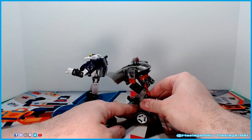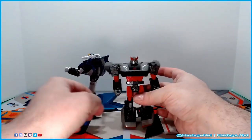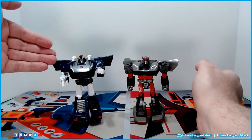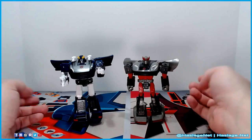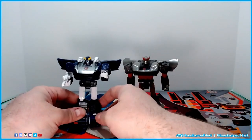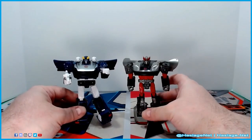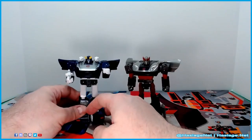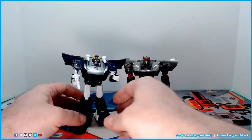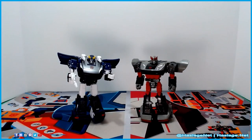I like the color scheme of both — that's why I got both. I'm one of those who calls this guy Bluestreak and this guy Silverstreak for obvious reasons. Purists will say they're both Silverstreak — one is the animated version and this is the toy version — and you can't convince them otherwise, which is fine. You can do what you want with your toy.